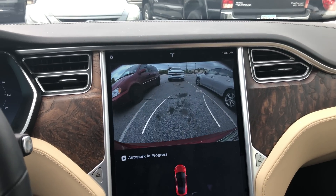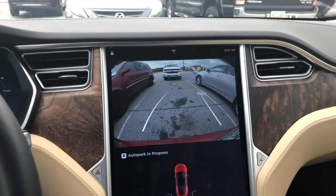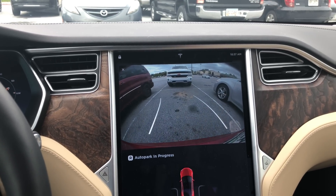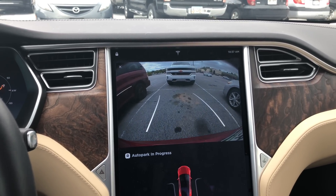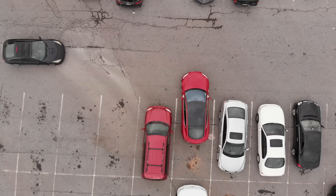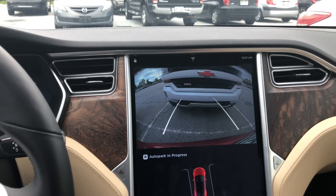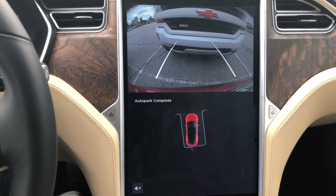It starts to back up and straighten up so it's perfectly between the white lines. While it appears to be using the white lines for the backup process, you still need a car on each side in order for it to auto park. It can parallel park as well.